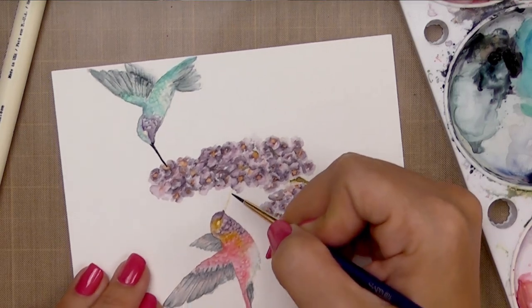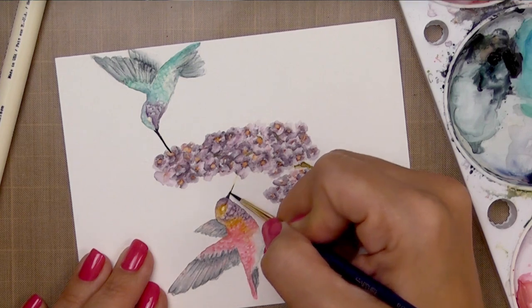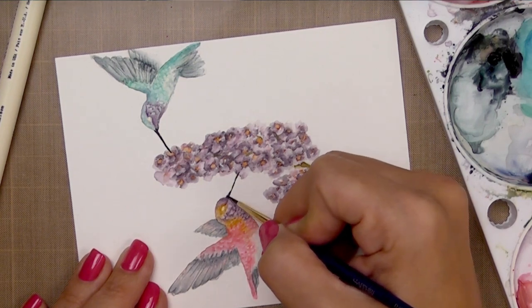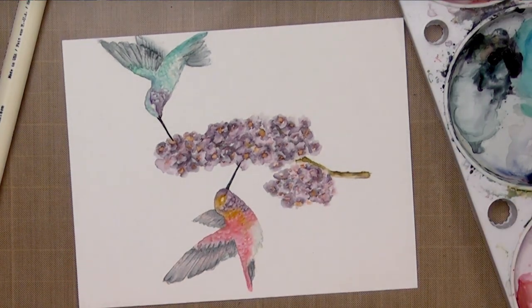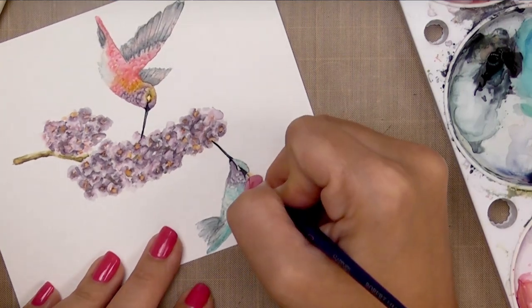All that's left are the eyes and the beaks. To do those, you'll want to use a dark color — Black Soot Distress Ink is great, I'm using Payne's Gray, and a really deep brown would work as well. You'll want a really fine paintbrush — I'm using a number zero round brush — and now I'm just following the stamp. Since we stamped the image, we have our guide: just do a straight line for the beak and little circles for the eyes.